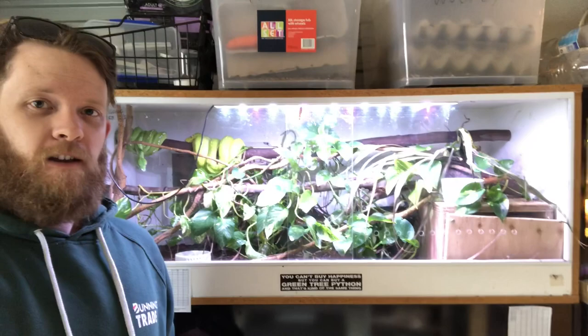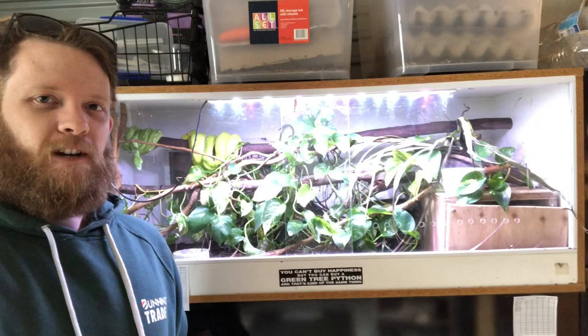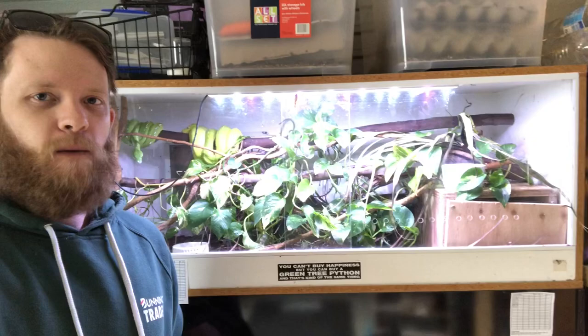How's it going guys? In today's video we're going to do a long overdue upgrade of my Green Tree Python enclosure. This enclosure is a little bit tired and worn, so what we're going to do is make it slightly bigger and build it out of concrete form ply. Stick around and I hope you enjoy the video.